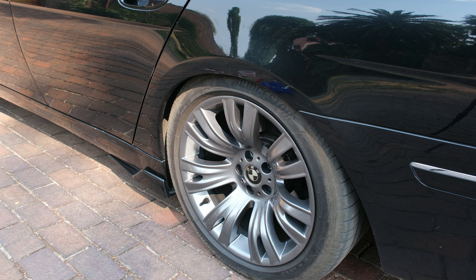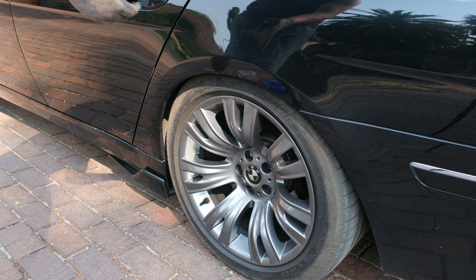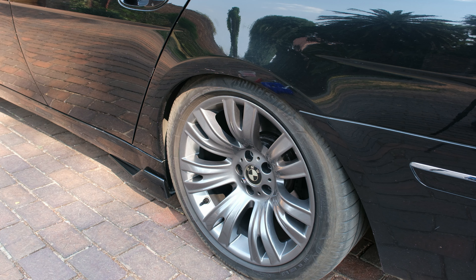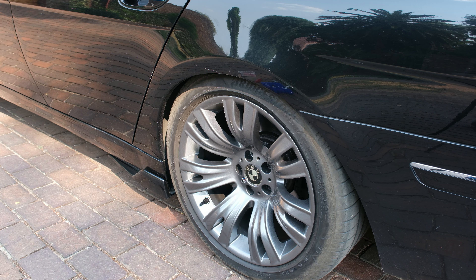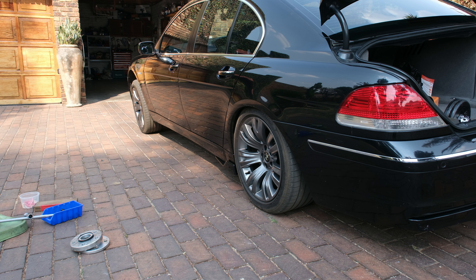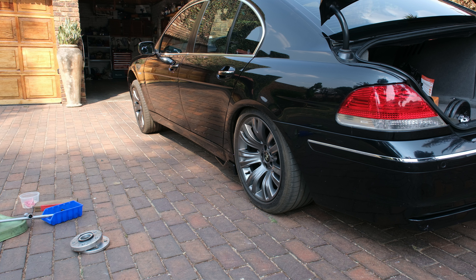The first step is to load your vehicle to see the current situation. I managed to get the wheel quite deep inside the wheel arch by loading the boot and jacking up the car on the opposite side. You can put weights in there or get someone to sit in the back seat. Most importantly, jack up the opposite wheel - if working on the back, jack the front, and vice versa. This lets me test statically without driving around.